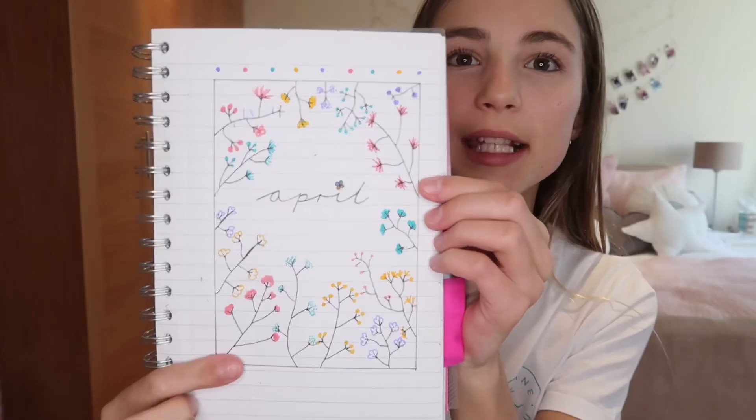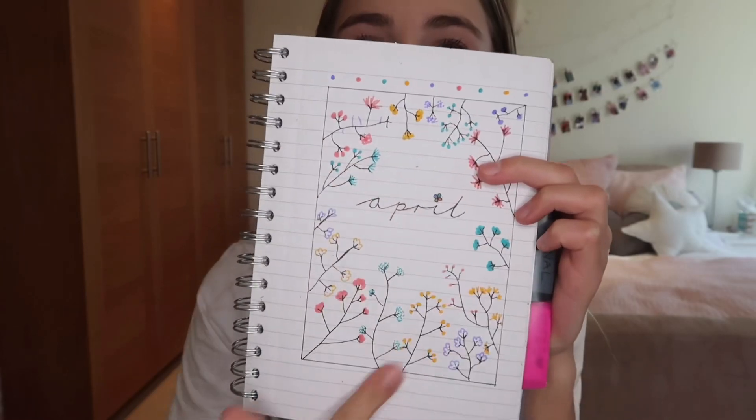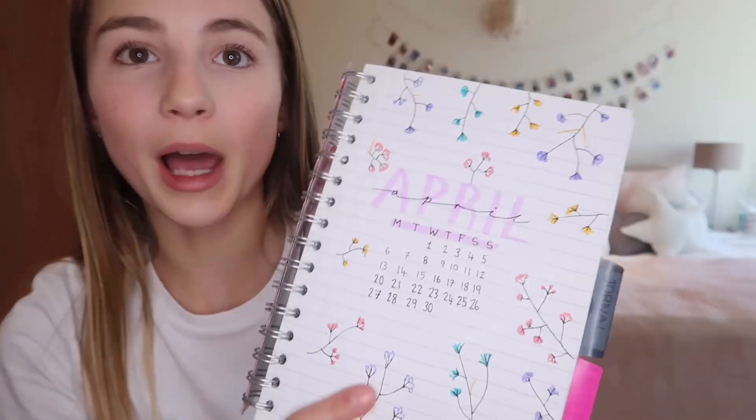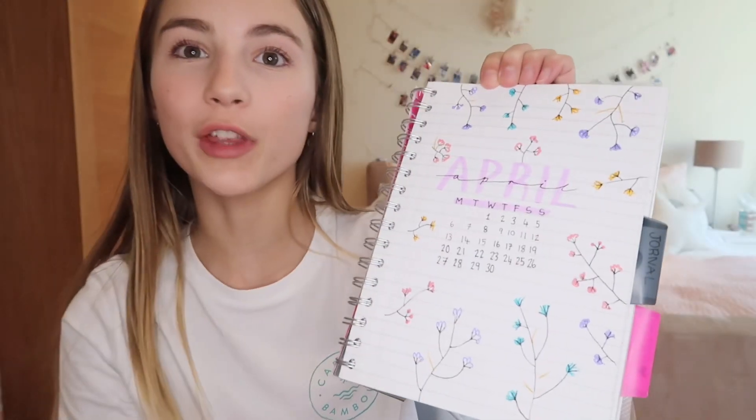So I finished doing two pages of my bullet journal and I think they turned out so cute. This is my cover page for April — I just have April written in the middle and then I drew loads of flowers around it, because when I think of April, I think of flowers, Easter, and just the outdoors. My next page I also did flower themed, and this is just the days of April so every day I can just mark off the day that I'm on. I'm going to finish the rest of my bullet journal for April and then I'll come back to you guys.